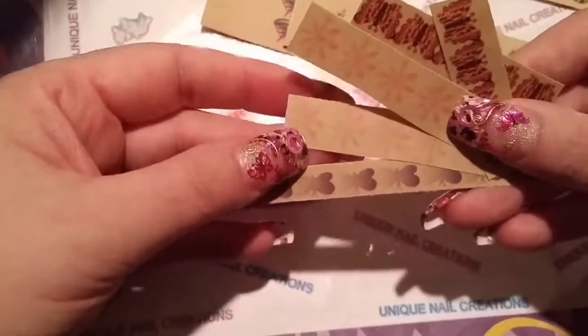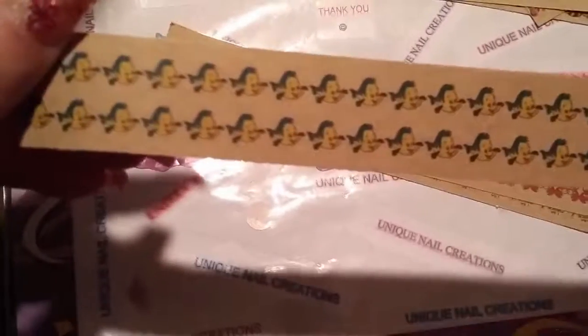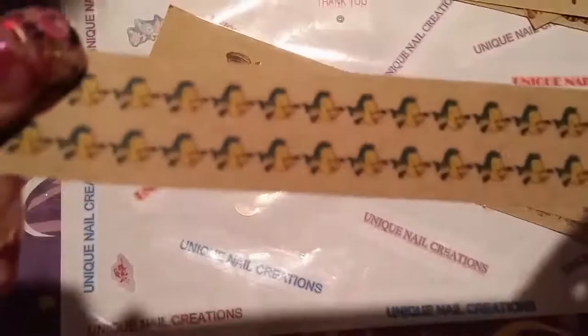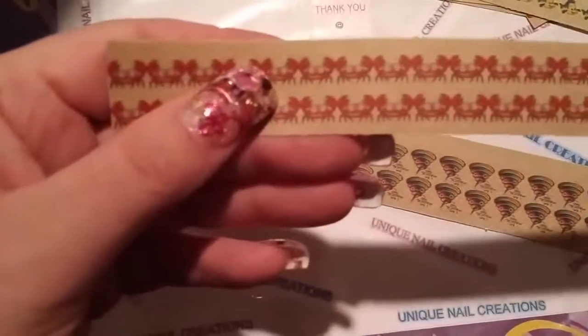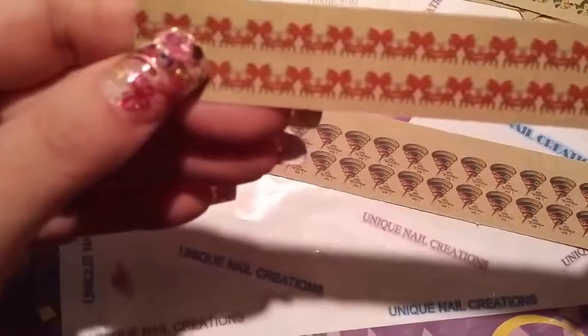So these are like butterflies, and then these are like a flower and other butterflies here. And then we've got some Christmas lights. Some really cute ladybugs. And then this is off of Little Mermaid — I can't remember his name. Flounder was his name, I think. And then we've got some of these cute little crab guys.